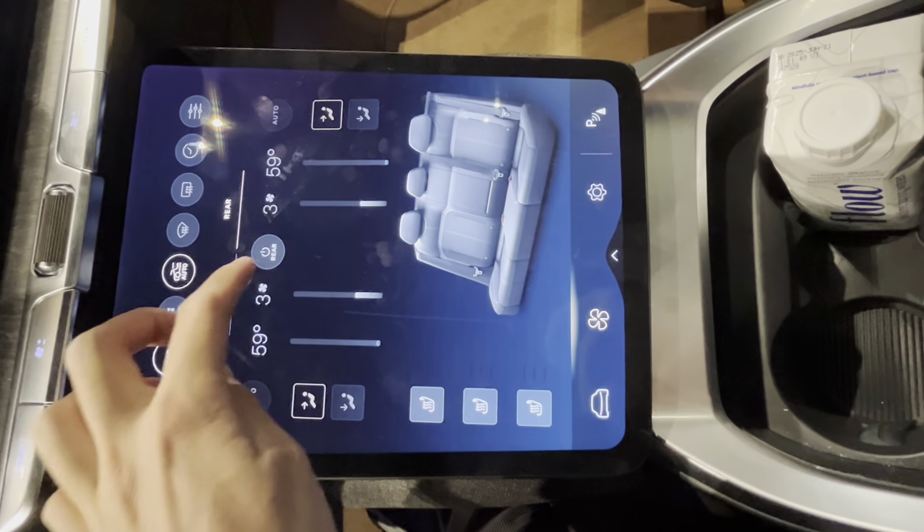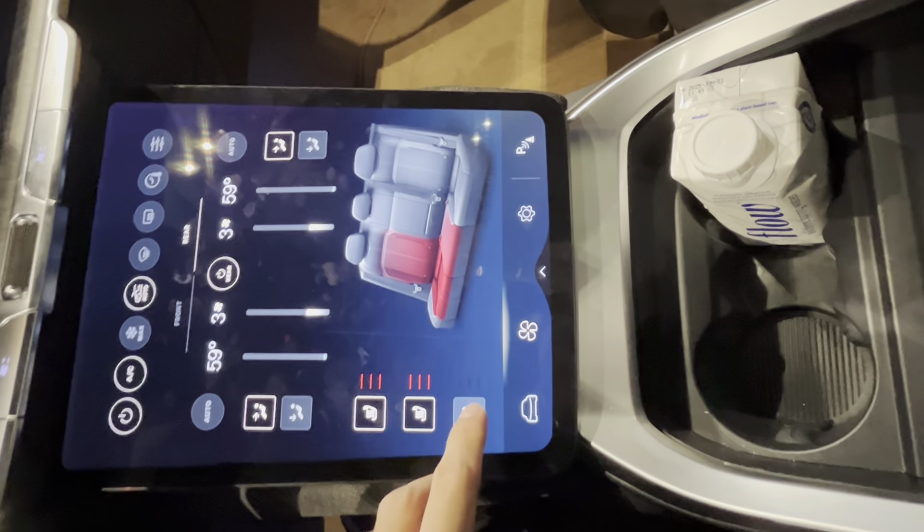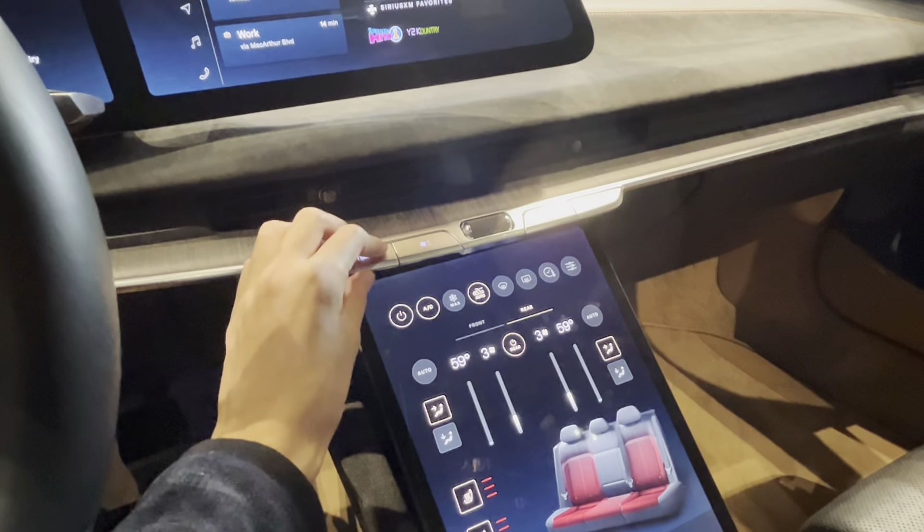You even have four-zone climate control, so you can adjust the climate control in the back and heat all the rear seats from back there. Note that a passenger needs to be seated in the back in order for this climate control panel to activate. One thing I appreciate about Lucid are these physical HVAC controls.